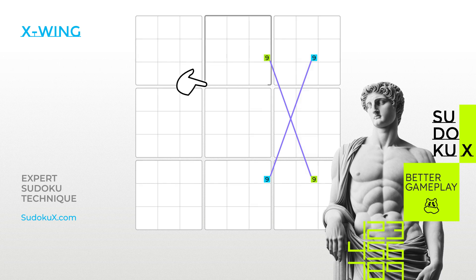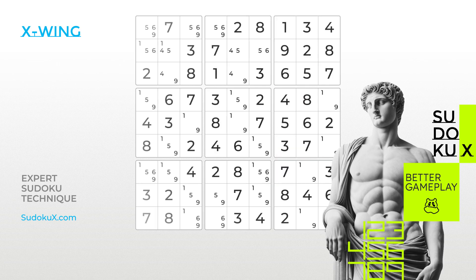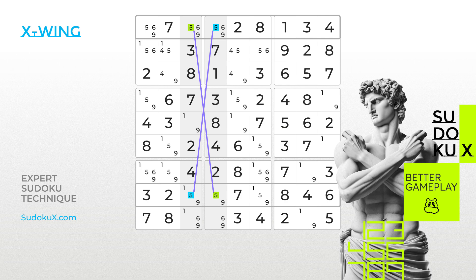Note that the X-Wing technique always works across four different blocks. Let's work through an example using a Sudoku board with the notes already filled in. When we focus on the third and fourth columns, we see that the number five can only be placed in the empty cells where the fives are highlighted. Since these cells are confined to the same rows, it must be true that one of the highlighted fives must be placed in each row, forming one of the diagonals.